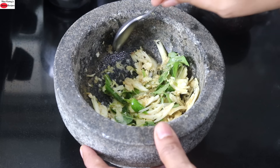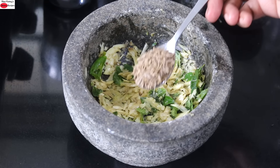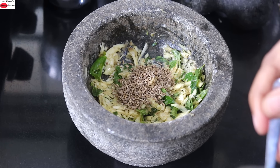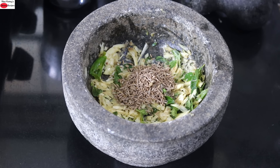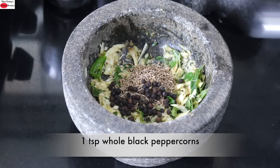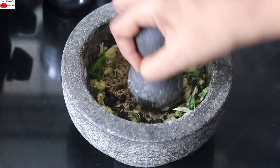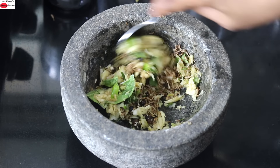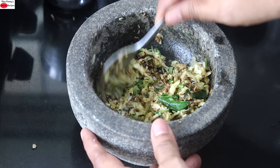And I'm lightly crushing all this. With a spoon, lightly mix this and again crush. Into this, add in 1½ teaspoon jeera, also known as cumin seeds. Jeera helps with digestion and also will give a nice flavor to the rasam. So that is 1½ teaspoon jeera, 1 teaspoon whole black peppercorns — and crush them along with the garlic, green chili and curry leaves. In between, with a spoon, give it a mix. And now everything is coarsely ground.